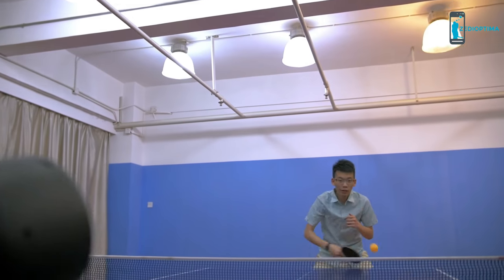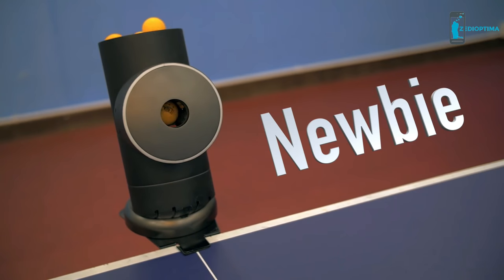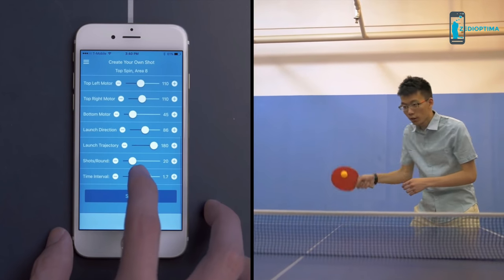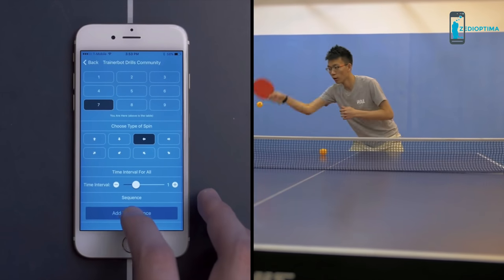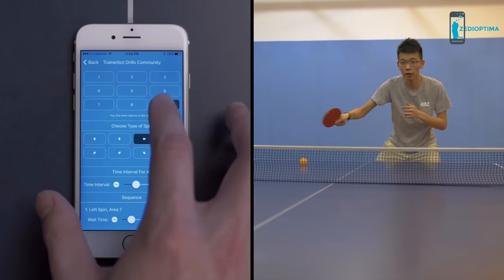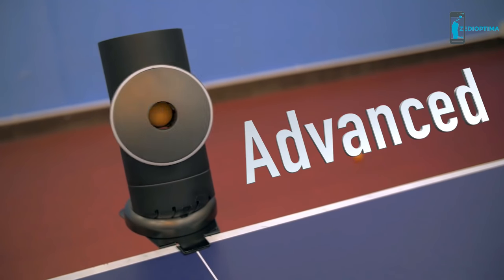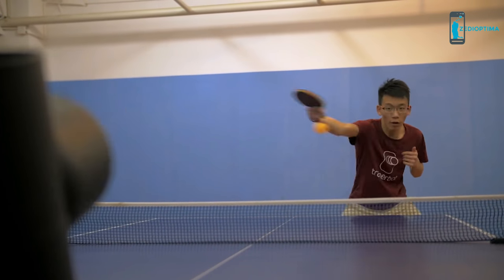TrainerBot lets you pick a setting that's perfect for you. Beginners can practice their forehands with slow, easy shots — just choose the location, spin type, and the shot interval. As you improve, TrainerBot grows with you. You can create a sequence that involves multiple shots, like forehand and backhand. And for advanced players, TrainerBot becomes unpredictable — you can make it shoot randomly at maximum speed.